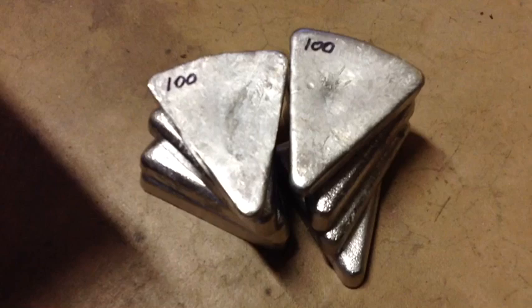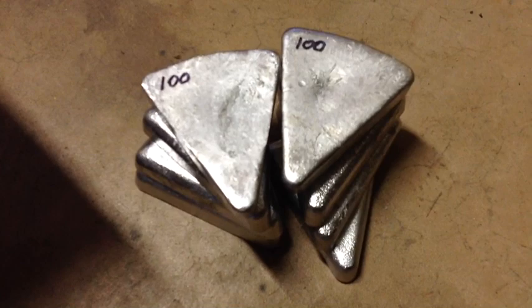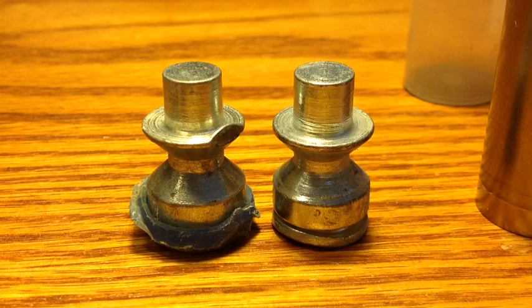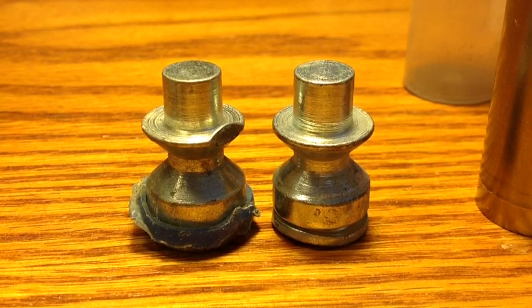Some of you have been asking: why is it important to use pure lead for shotgun slugs? You remember me reporting about these duplex steel shotgun slugs, and the thinking might be — well, if they're using steel to make shotgun slugs, then why do we need to worry about using pure, soft lead for our slugs?